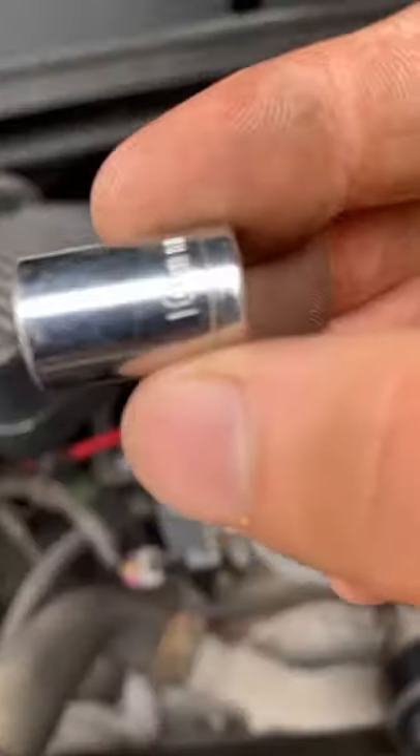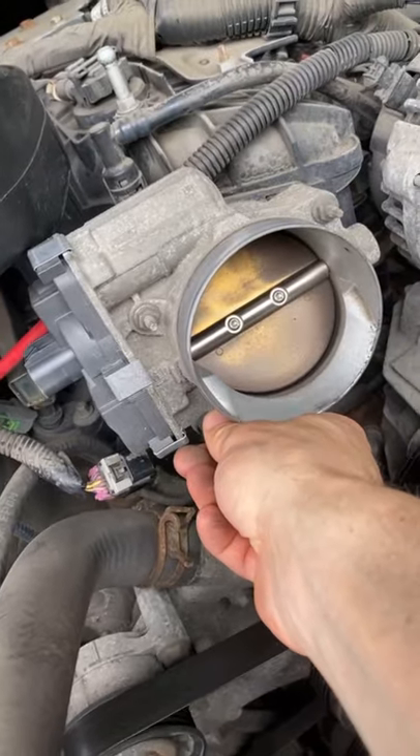Disconnect the connector, put your 10mm on there, and get those four bolts off.